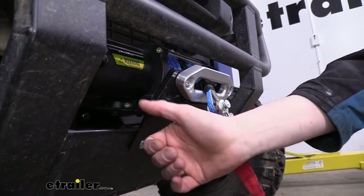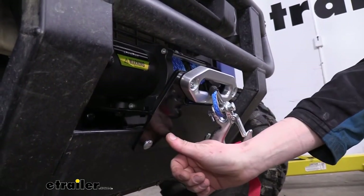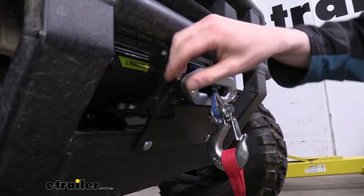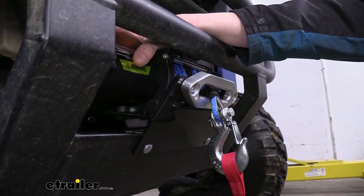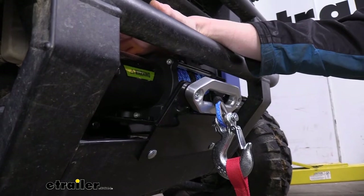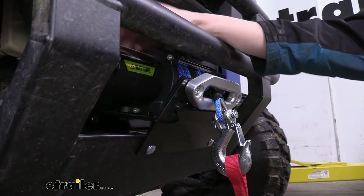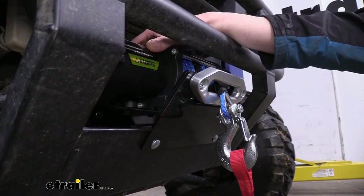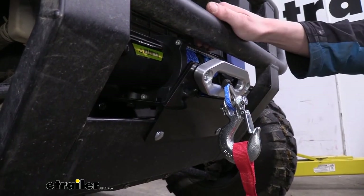These brackets are constructed of steel, and you can see how thick they are — there's a lot of heft to it. They have a black powder coat finish to help protect against rust and corrosion. The thickness is really important because your winch is going to be pulling heavy weight. If you're custom making your own brackets, you may not be an engineer, so getting the right thickness of metal and proper mounting locations could be sketchy — you don't want your winch coming off your UTV or ATV. This will guarantee you've got a solid mount where you really can't make any mistakes.